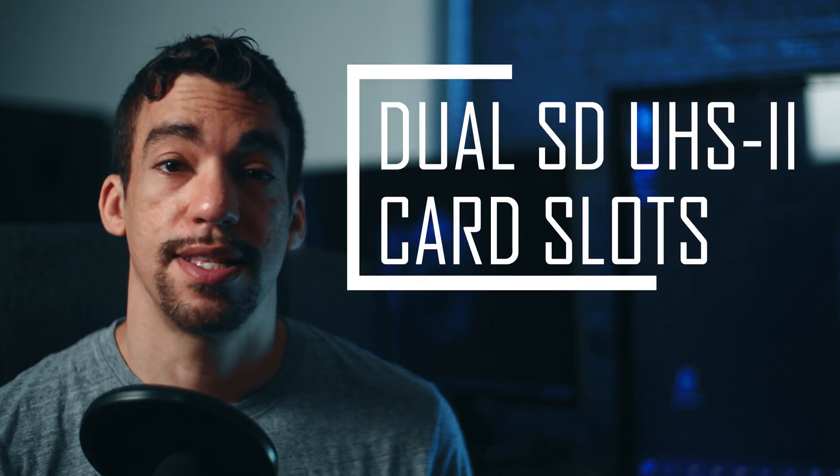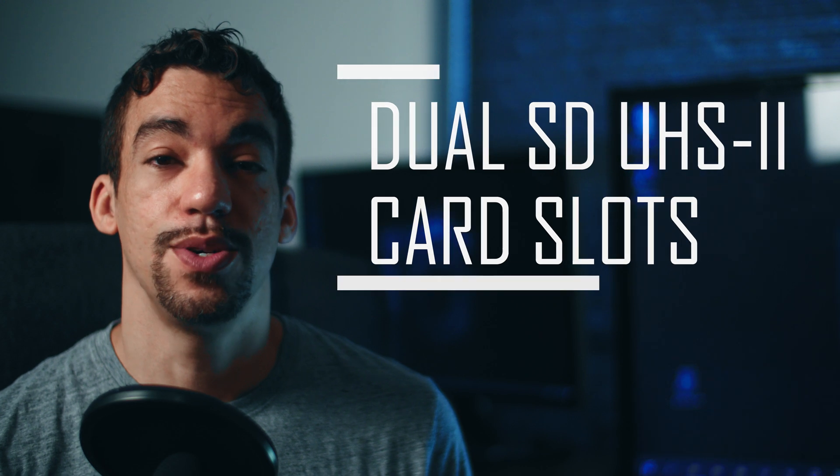Dual SD UHS-II card slots — that's a plus. Having two SD card slots is nice, better than having one like the 6D. To me, having two card slots is really great when it comes to being able to back up your photos right away.